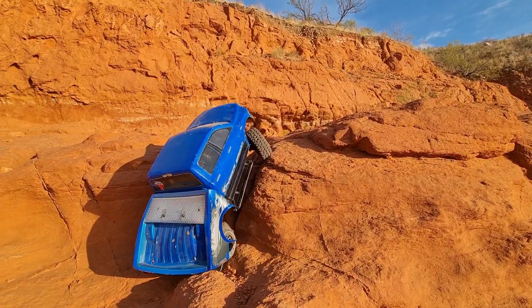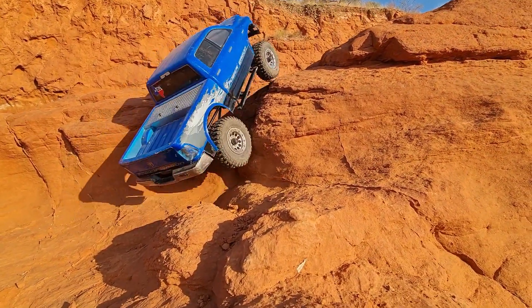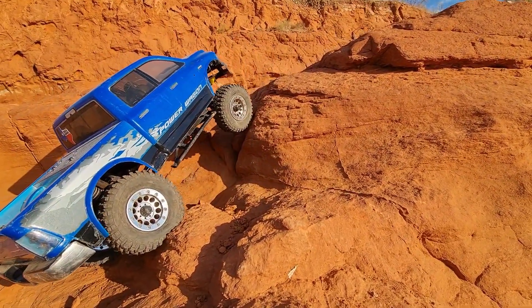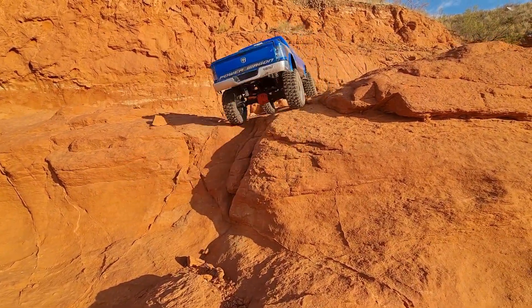Right here, this is why good insurance is what you need. That old boy — I need to be more careful with it. They don't make it anymore. The old Axial Power Wagon body.